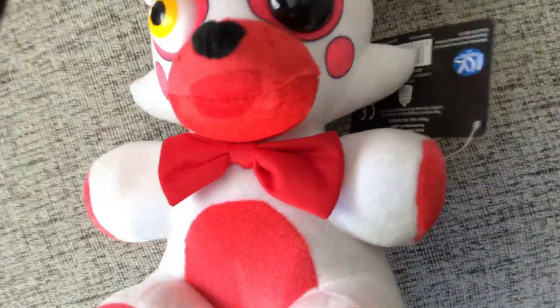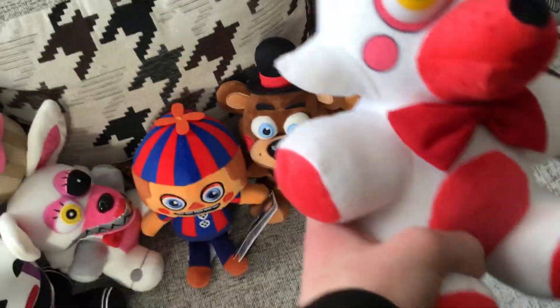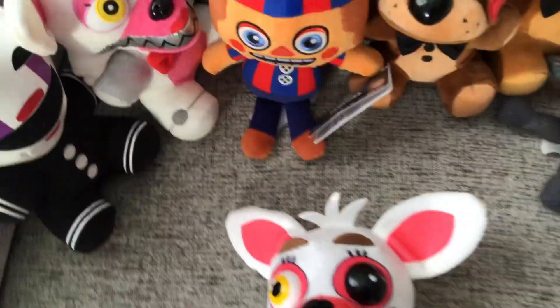All right, so here it is. This is a really good one. Look at this — I like the red color body. Mangle! I'm dying. It's even got the little tag on there too.